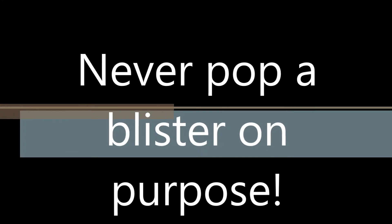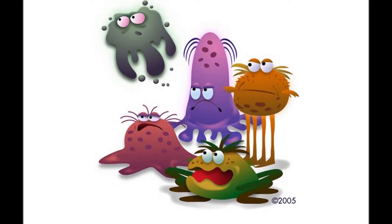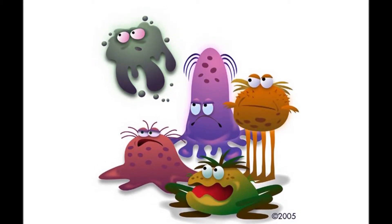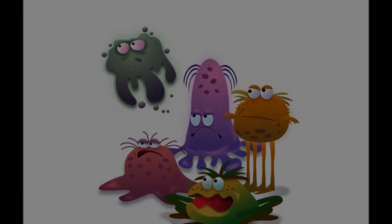First step: never pop a blister on purpose. The blister on your hands is creating a barrier between you and the outside world — a world filled with bacteria. That said, during practice and daily activities, it is inevitable that blisters will pop. Once they do, bacteria has an open pathway to your body.